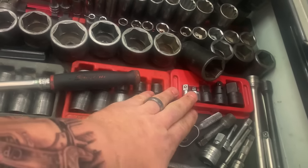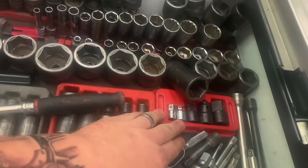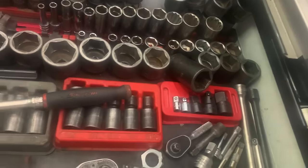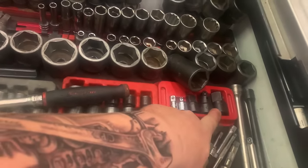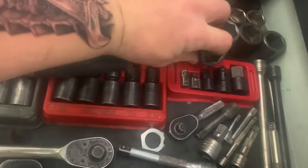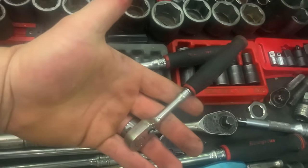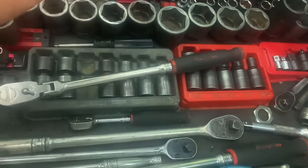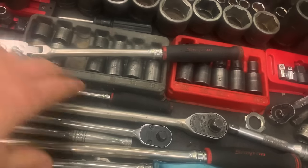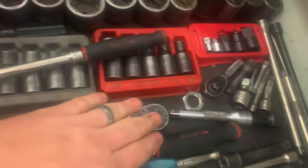Now, adapters. Get yourself a good set of adapters — 3/8 to 1/4, 1/4 to 3/8 — just get a good set so you can get to that 3/4. That long half-inch ratchet will be nice to put a 3/4 adapter on to get some of those bigger drain plugs out. I didn't talk about 1/4-inch drive yet. Just get yourself a nice long 1/4-inch drive ratchet — no big deal, any brand, any quality. 1/4-inch drive just doesn't require a lot of torque, so you could definitely go with something more inexpensive if you want.